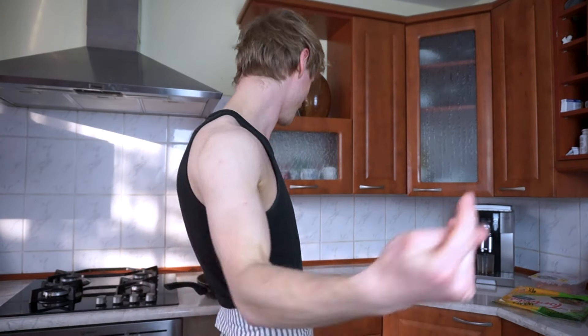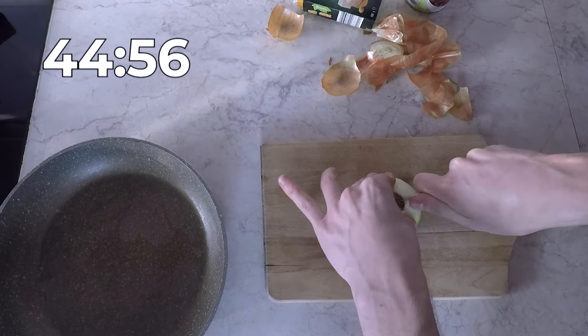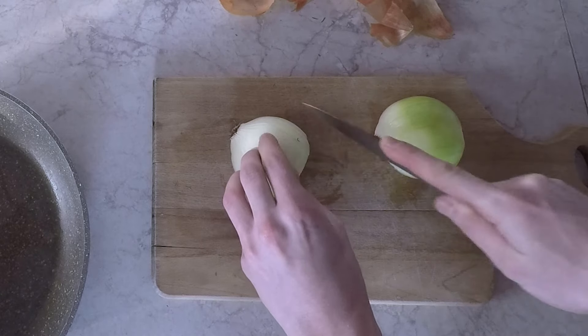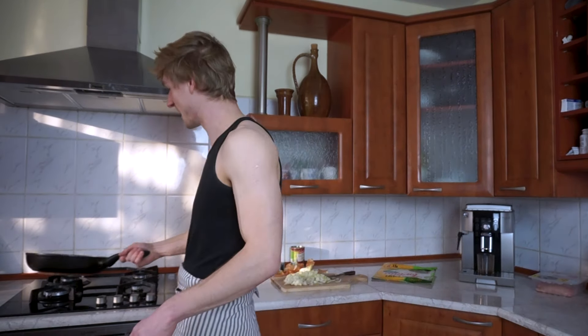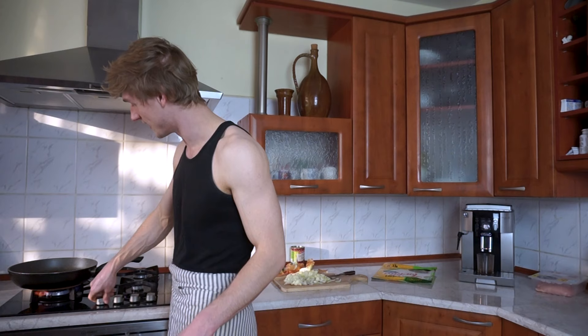We'll start off by chopping the onion. Just chop it up as you like — I don't think it really matters, I just prefer to have it small in this recipe. After chopping the onion I'm going to put it straight on the pan. I also realized I should have heated up the pan earlier. Now we'll also be boiling broccoli and I'll be doing some rice, so I'll put those on now as well since they take some time.